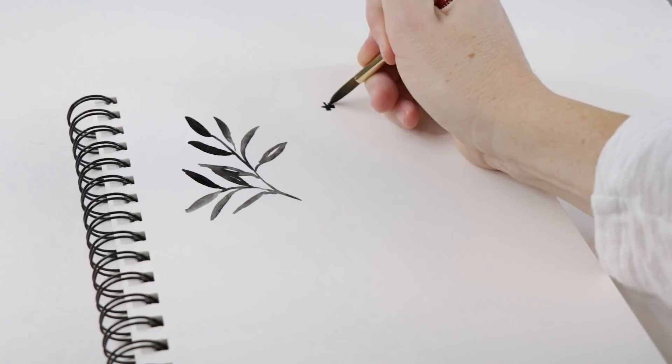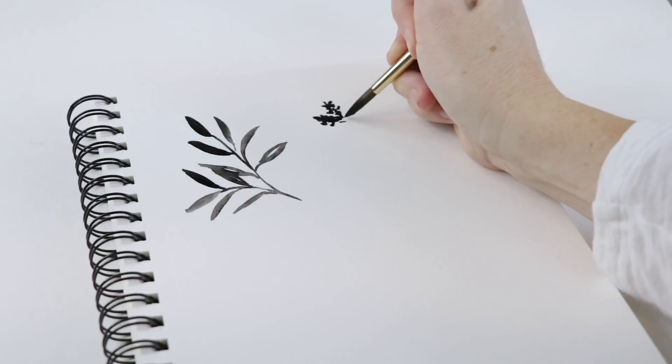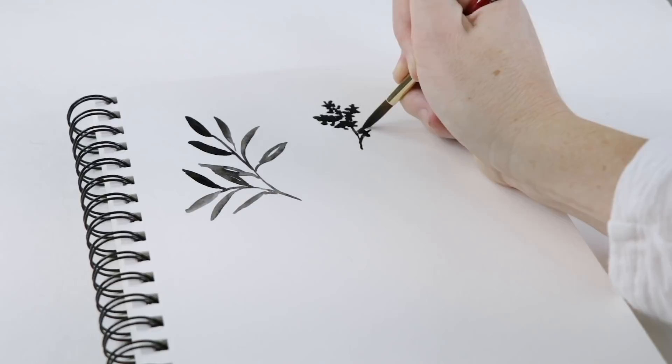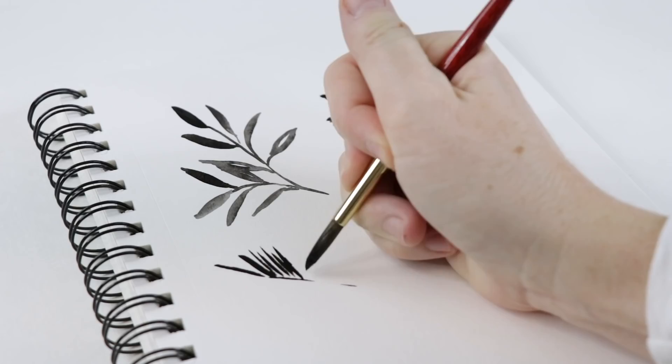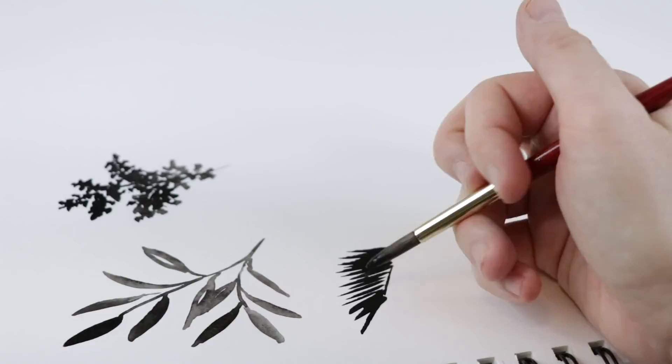At any point you can go off and add another stem and add a whole section with pairs of leaves — just keep weaving it together. The second design I like to do for wreaths I would call a cedar, or an abstracted pine bough. Again you start with the main stem, little stems going off each side, and then you do a stippling effect with lots of wet paint right at the tip of your brush, and you can work that to make it any size.